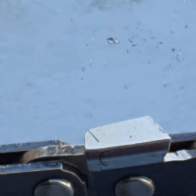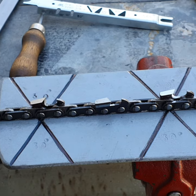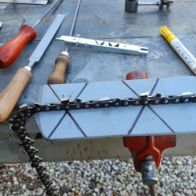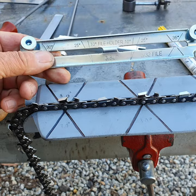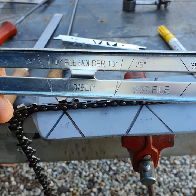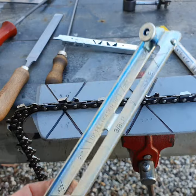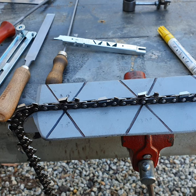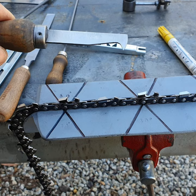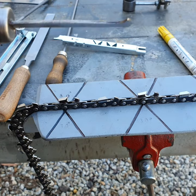It pays to keep your chains razor sharp. There is another tool called a file guide — I don't really like using them, but it has markings at 25, 10, and 35 degrees. You place a file inside and sit it on top of your tooth; it's supposed to help. I guess they're okay if you're a beginner. Another tool I use is a bar cleaner — it's like a little parrot beak and you place it in the bar groove to clean all the debris out.